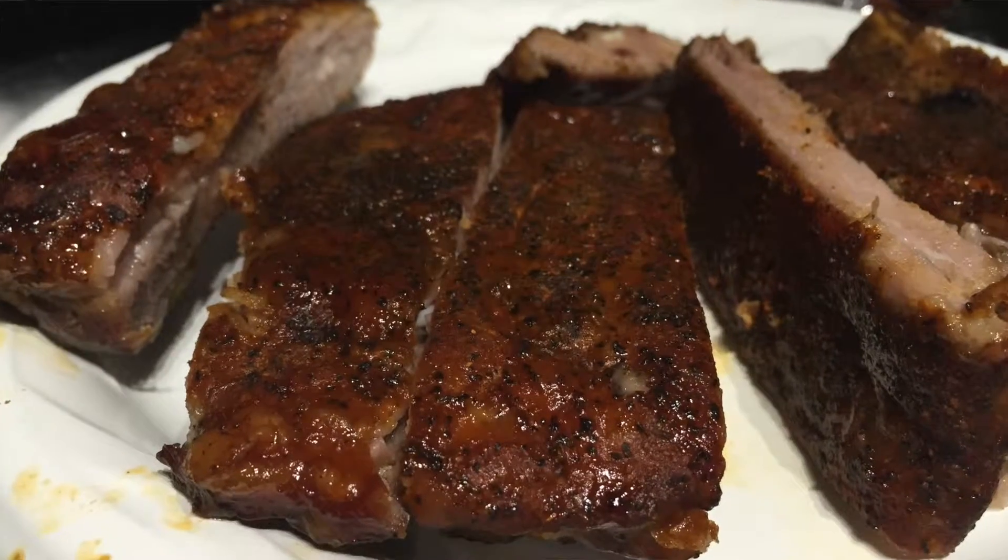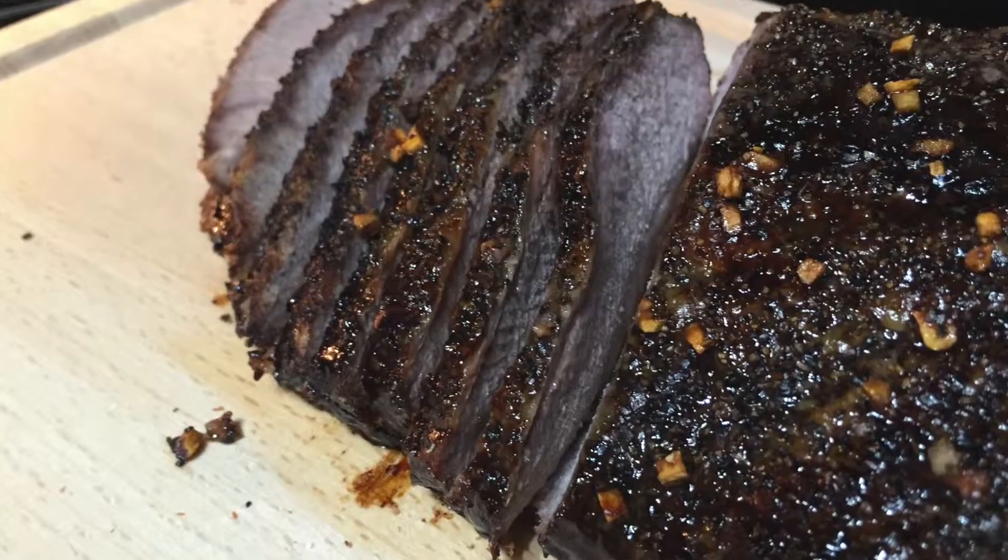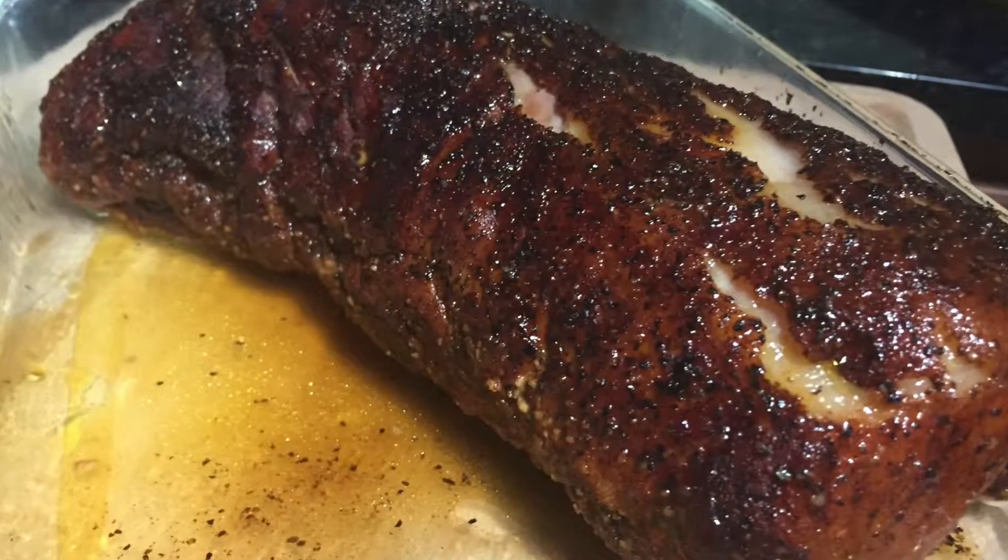Welcome to Cooking with Frank. Today I'm going to show you a recipe that is totally made up, and I hope it turns out great. Recently I purchased a Charbroil electric smoker, and I've been trying all kinds of different things to test it out — ribs, brisket, pork loin — it's all been very good so far.